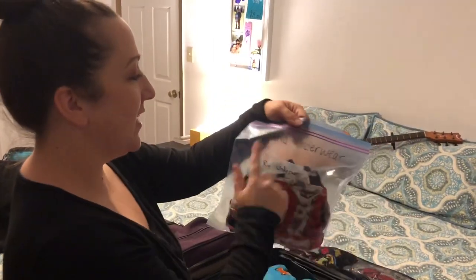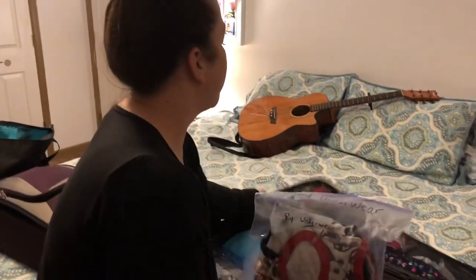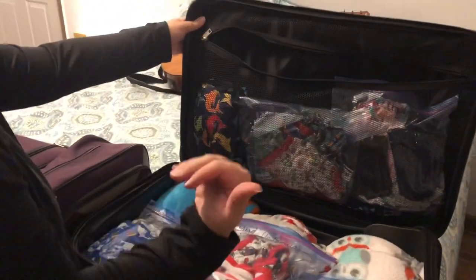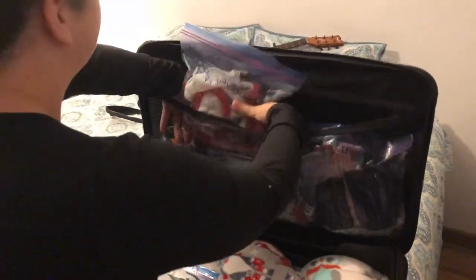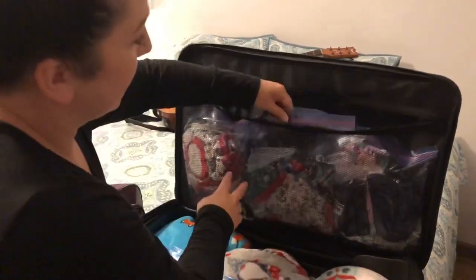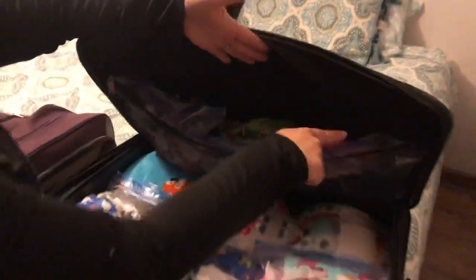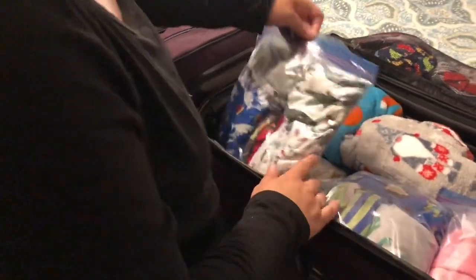Each bag is labeled so we can see it's Ryland's underwear, and he can even read his own name so he knows it's his. Then behind it I just packed the swimsuits, so those will automatically come out as soon as we get to the beach. All three kids have a big Ziploc bag with their swimsuits right behind it.